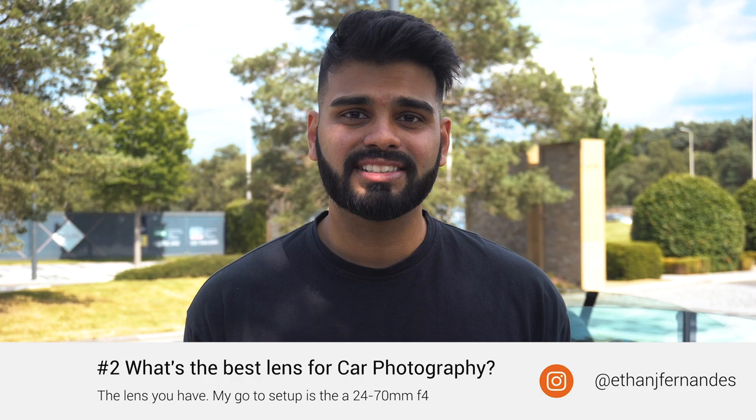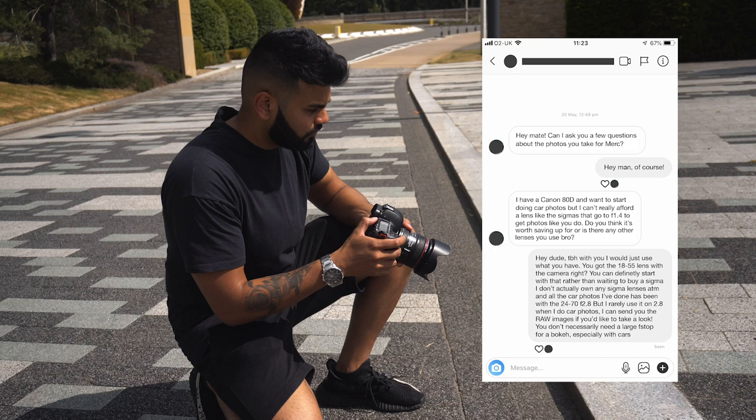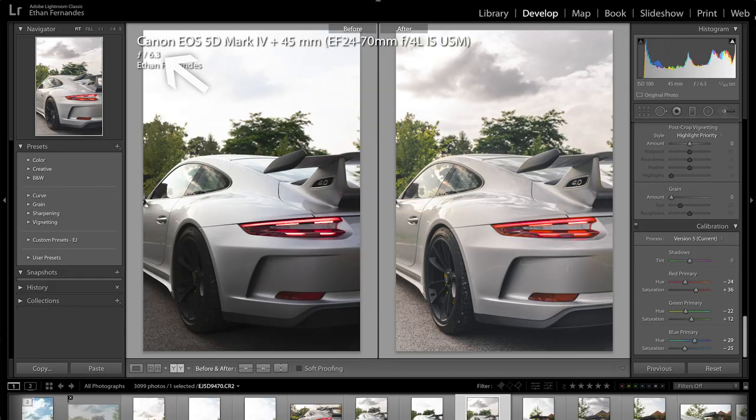Tip number two: you don't really need an expensive lens. As long as you can shoot at f4 or f8, you'll get a lot more of the car in focus. I know a lot of people like to shoot at f2.8 or f1.4, and that's fine — it depends on what you're shooting. Having a lens that goes down to f2.8 or f1.4 is beneficial for detailed shots, but for cars, because of how big they are, I prefer f4, f8, or even f11 so I have more of the car in focus.